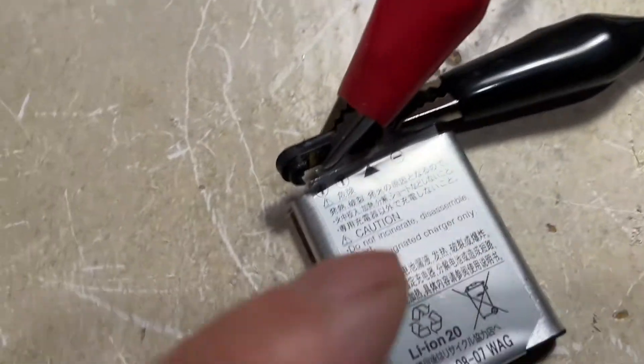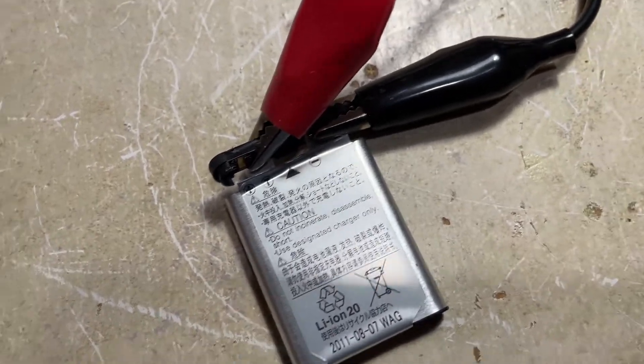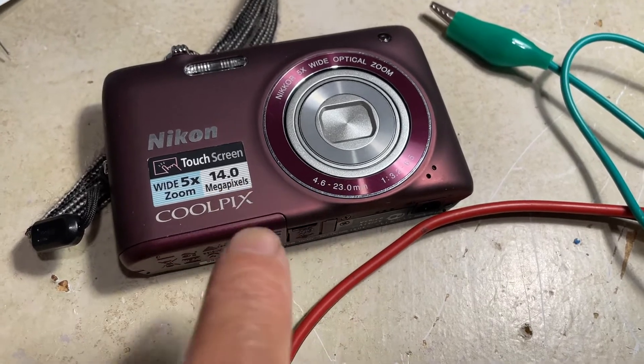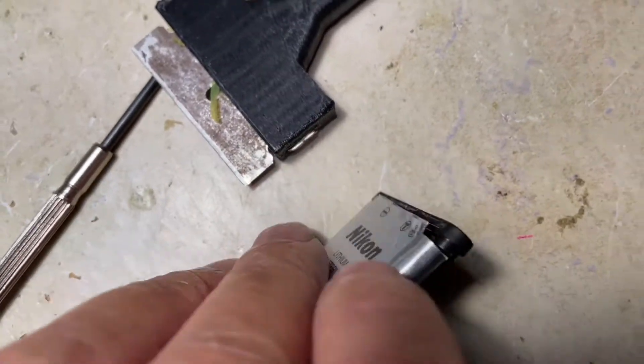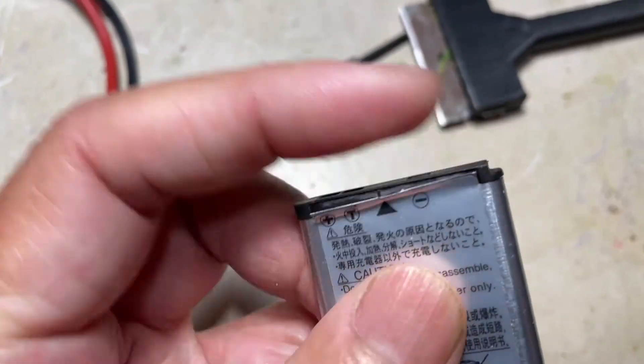This battery has a capacity of 700 milliamp, so I'm going to stop charging now. I'll close the battery back up — the protection board goes back into the battery — and put it back in the camera.